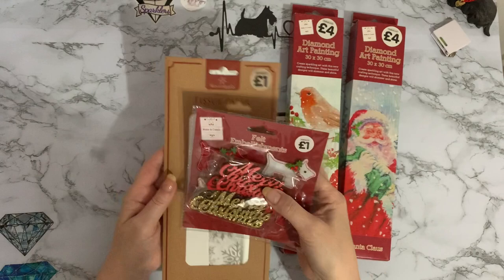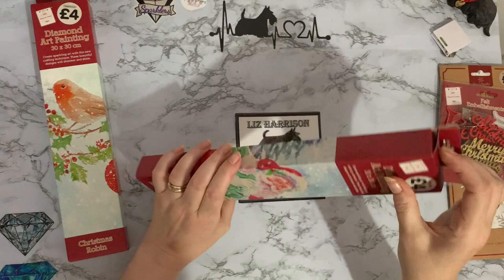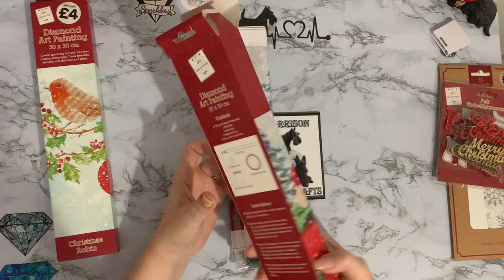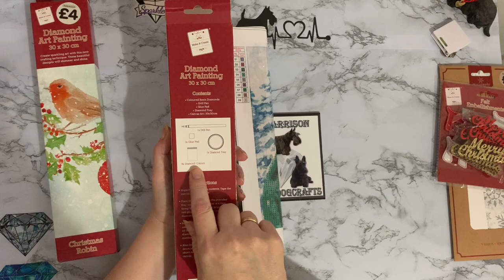I had already seen these two diamond paintings and thought about whether to get them. I waited, then thought — two pounds each, they're worth having. I'll keep them for myself or use them as presents or giveaways. They come in a nice box, which is a bonus. The box shows The Works logo on the back and lists the contents: a drill pen, a glue pad, nine diamond colors, and a diamond tray.